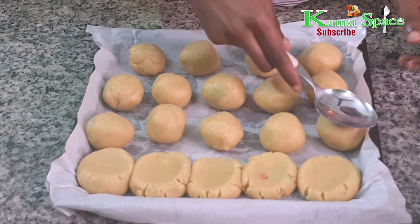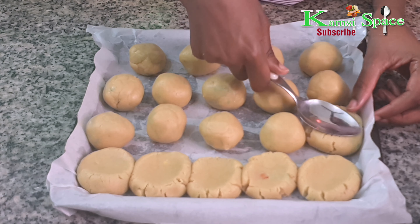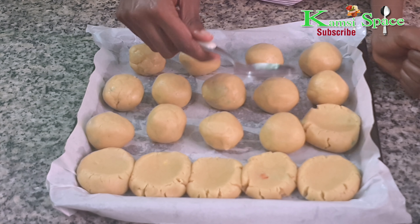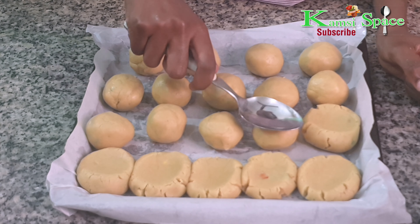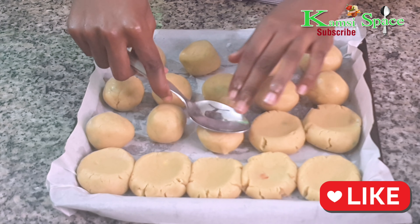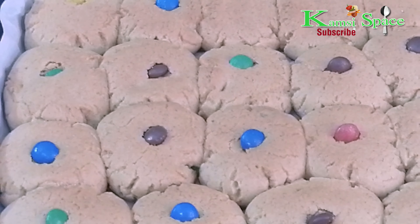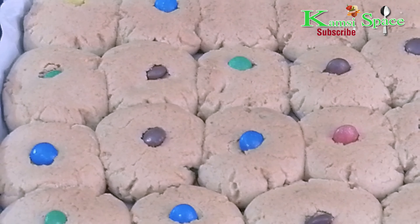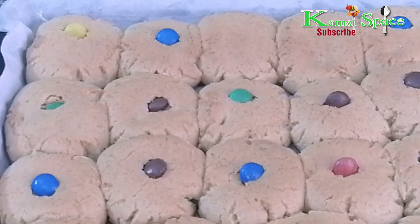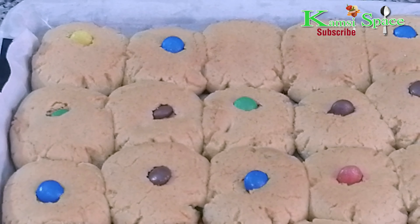Have you tried any of my food recipes? Please let me know in the comment section below, I'll be so happy. Now bake this for 20 minutes. I hope you like this video, so give it a thumbs up, subscribe, comment, like and share. See you in my next video, bye bye!